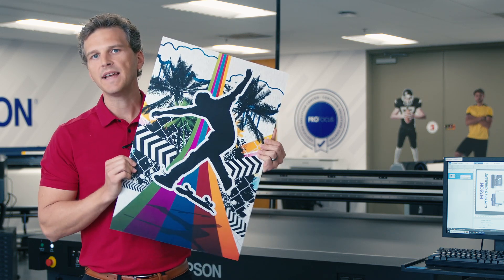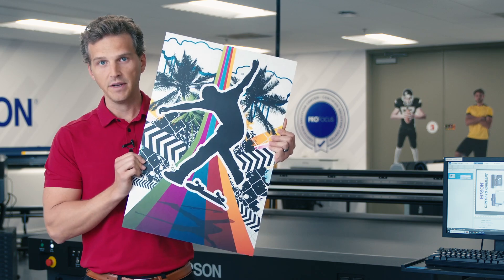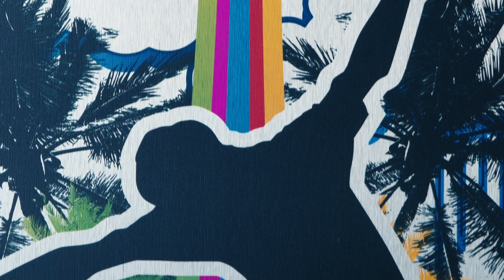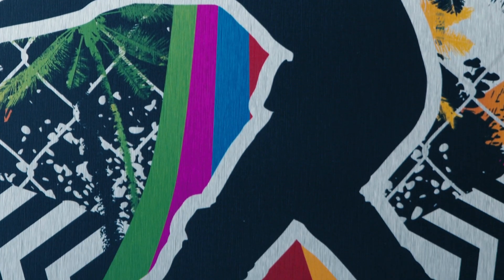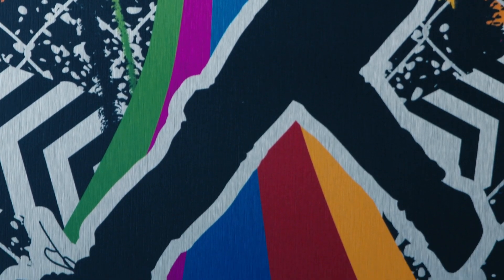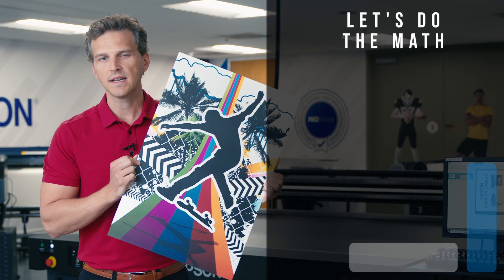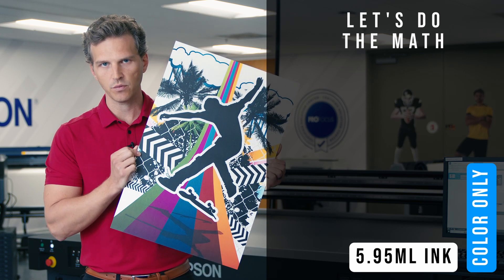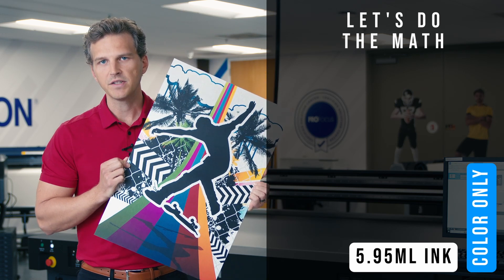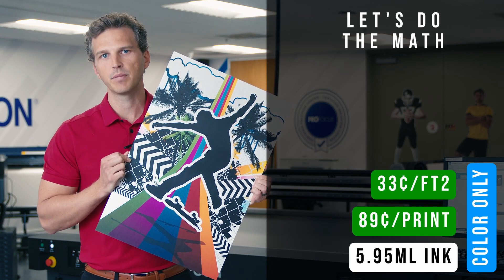Our next prints are on aluminum dye bond. For this test, we printed two different ways. Our first print uses only the colored inks and no white ink, so that the beautiful brushed aluminum shines through. This produces a very metallic effect in the unprinted and printed areas. Printing with just the colored ink uses 5.95 milliliters of ink for this 16 by 24 inch image, coming to 89 cents ink total, or 33 cents per square foot.